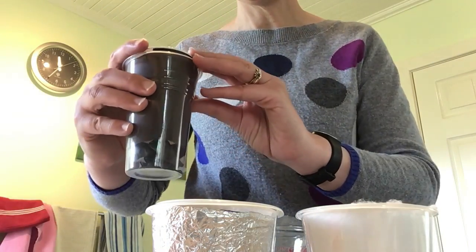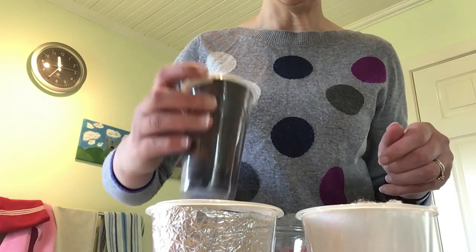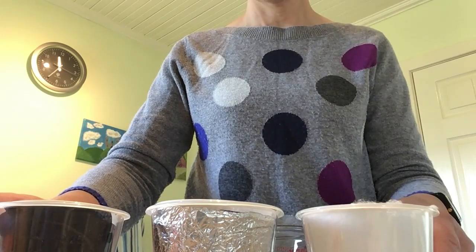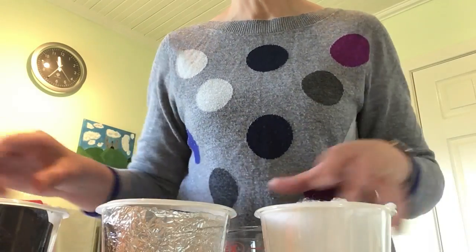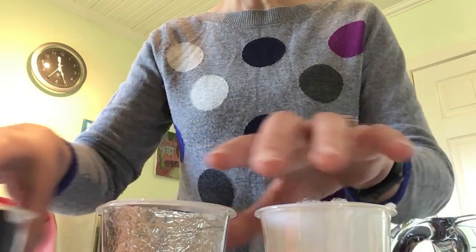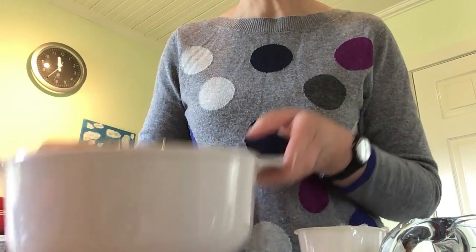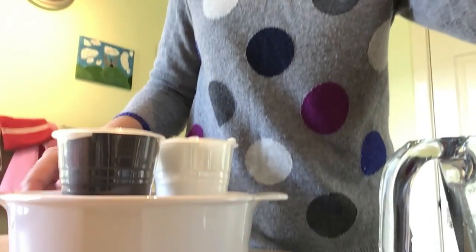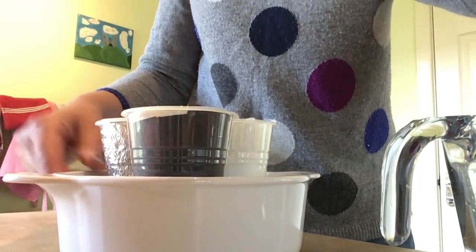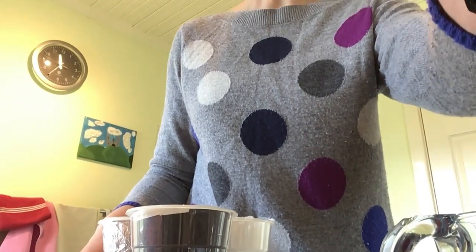I've filled one a bit too full, so let me pour a little bit out of that one. There are my three cups with water in them. I've got a little bowl here — I'm going to pop these three cups into that bowl and fill the bowl with some hot water from my kettle to see what happens. But first I need to add my ice cubes.